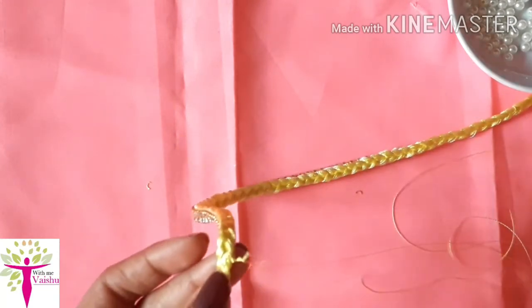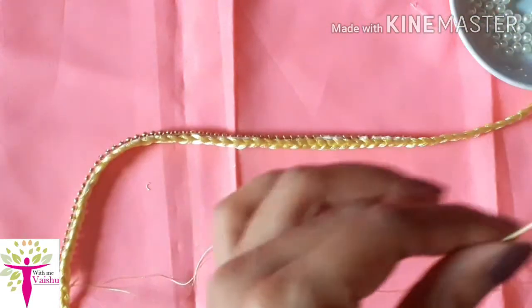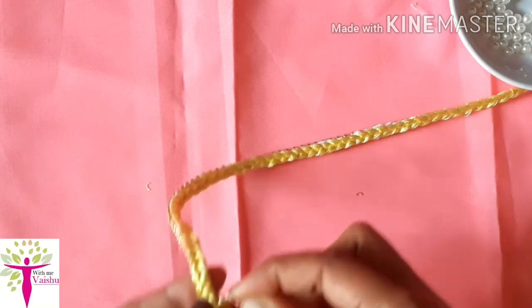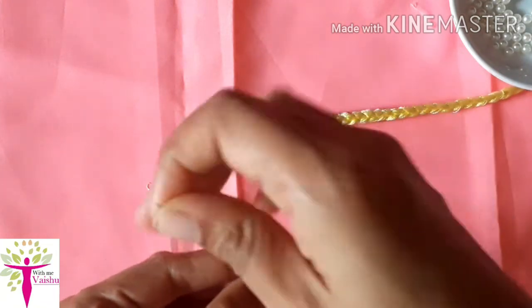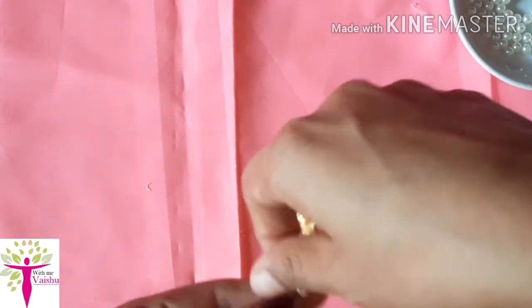Then we will put it on the pegs. I am going to add the pearls to the stone lace. I am going to add the pearl lace.